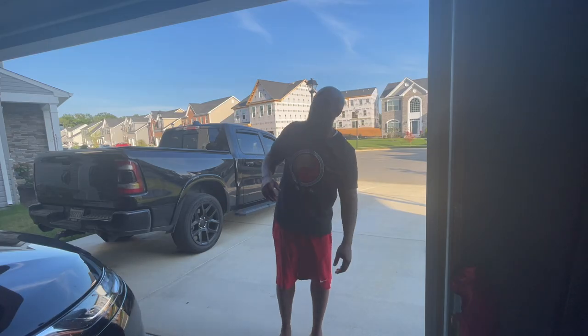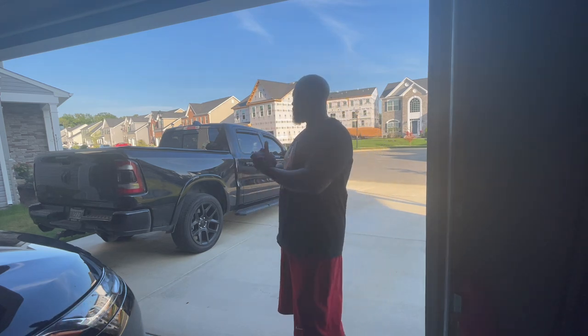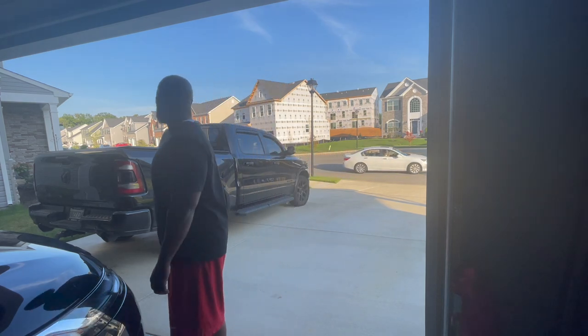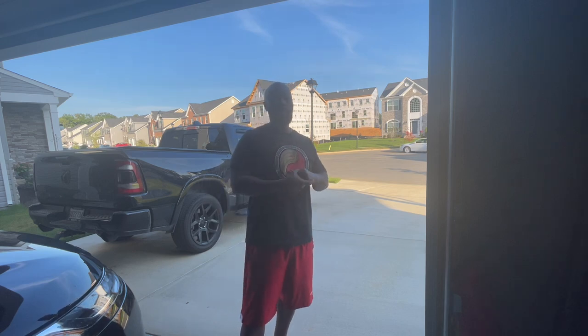What's good, Backyard Barbecues and Barbecue X, man. It's your boy, Mr. B from Backyard Barbecue. We got a couple things going on this weekend — it is the 4th of July weekend.